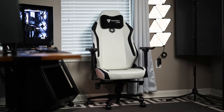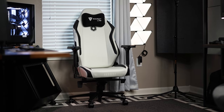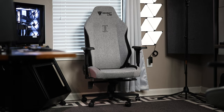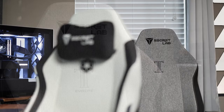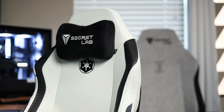The Secret Lab Titan Evo — Secret Lab's flagship gaming chair that's topped the industry and still remains the undisputed champ. Meet the Titan Evo Light, Secret Lab's newest entry that comes in at a more affordable price. Let's put them head to head, see what's different, and help you decide if you should save some money and go with the Light, or if the Titan Evo is still the king.